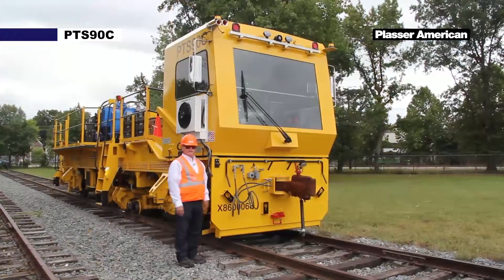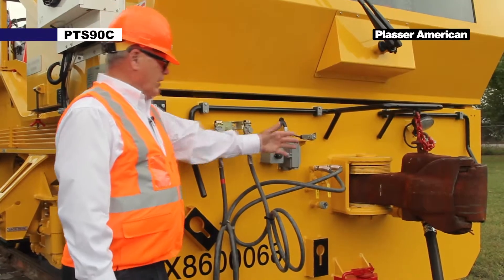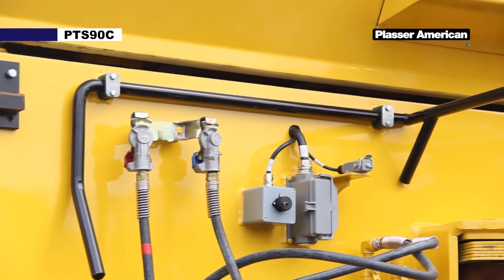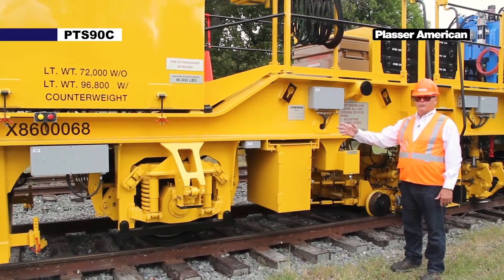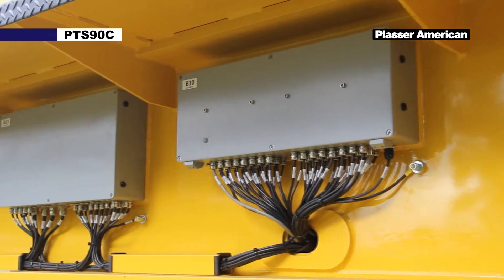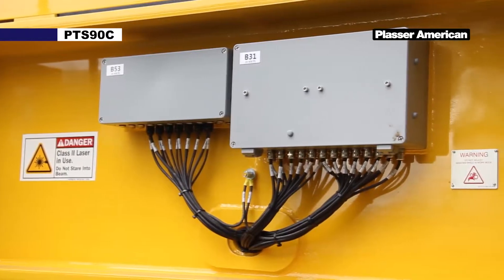Here at the front of the machine we have our pneumatic and our electrical connections that hook to a double broom as per customer requirements. On the other side of the machine we have multiple electric boxes. These boxes contain output modules that provide various signals for different components.